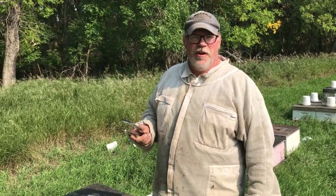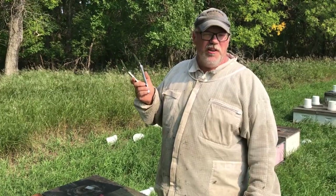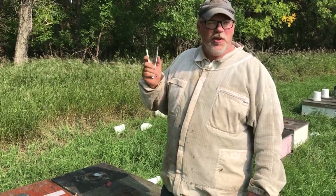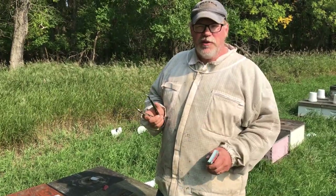Hey folks, Phillip Beeman here. We're at an apiary site where I've previously identified the varroa mite level being way too high for comfort — about three and a half percent — and so I thought this would be a good site to run a bit of a side-by-side comparison on.